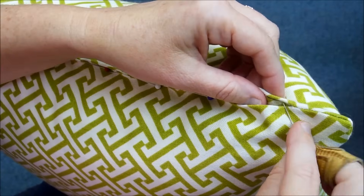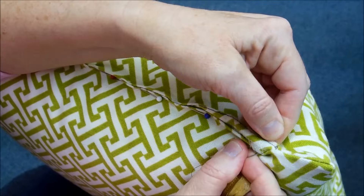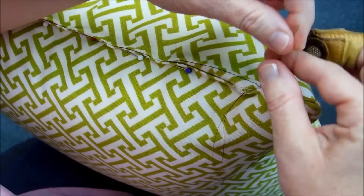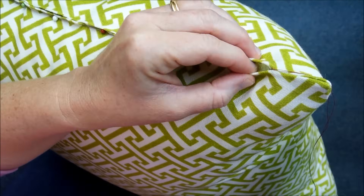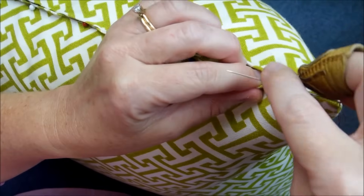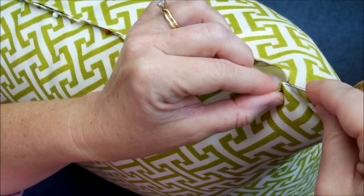Otherwise it's hard to know what is a half inch away to make the seam. So we're going to get started here on the right side — I'm just going to bring my needle through. Now to start the ladder stitch I'm going to come across to the other side and take a very small bite of fabric and pull through.